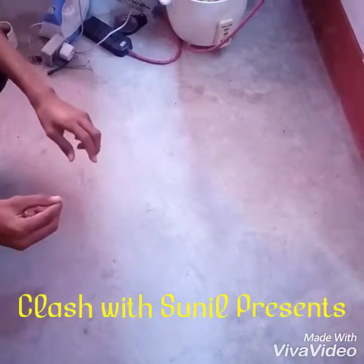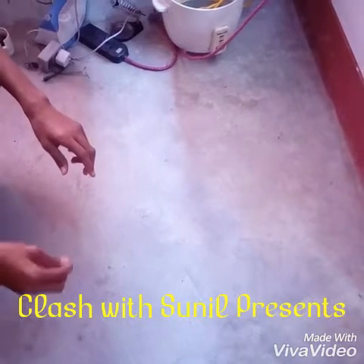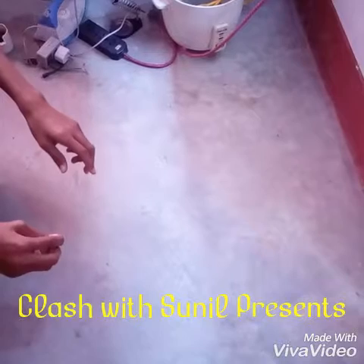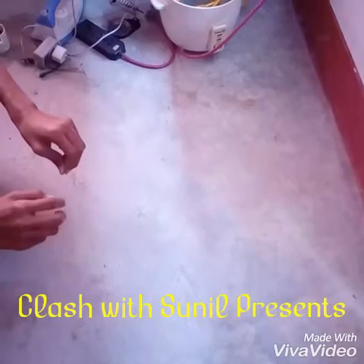Hello guys, today I am going to give you some introduction and information about nichrome — like where we can find it, where we can get it, what it is used for, and how it works.